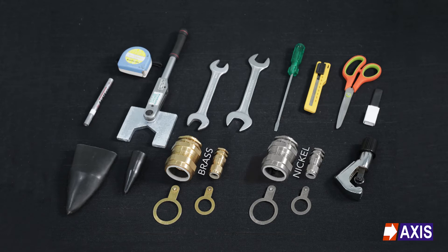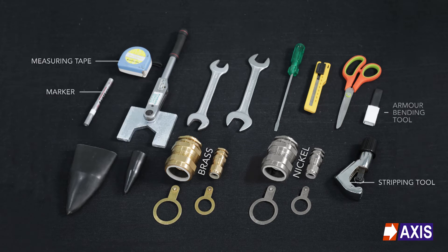The tools required during installation are a marker, measuring tape, stripping tool, armour bending tool, spanners and a torque wrench.